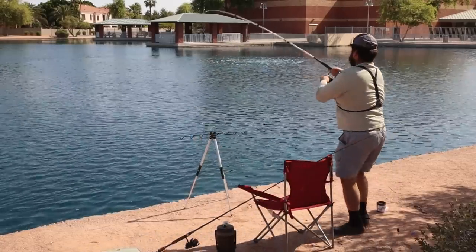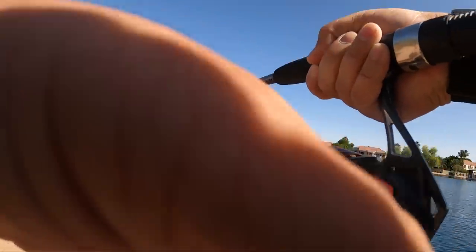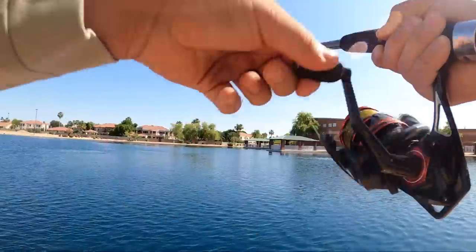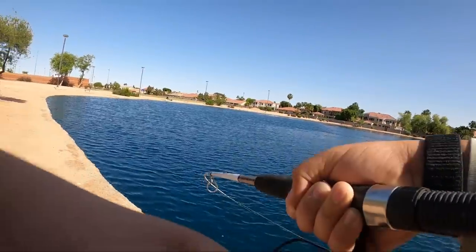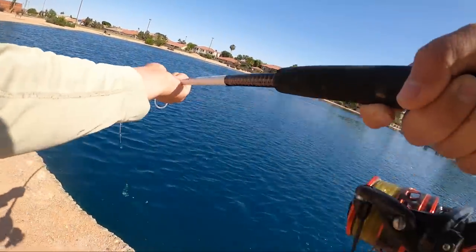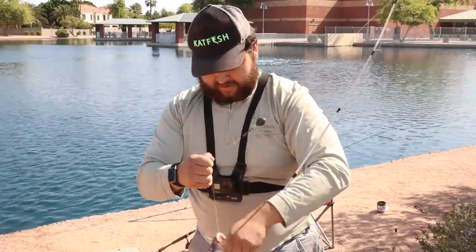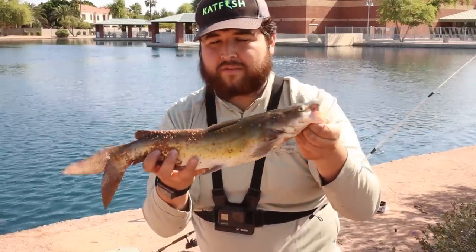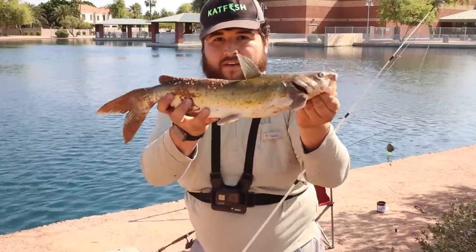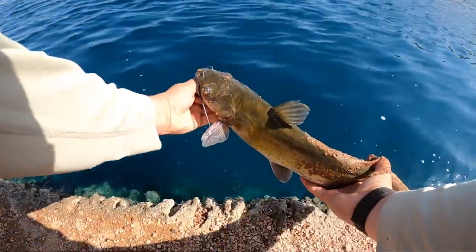Got him. I look over and this rod is just bent — he feels decent, he's fighting for sure. Nothing's on fire now, pretty much. This is on the anchovy. Probably the second biggest one of the day. I am a believer. This hook is not going to be fun to get out. That is actually our second biggest one of the day. Anchovy and blood have been doing the best for me. Let's get him back in the water and catch some more.